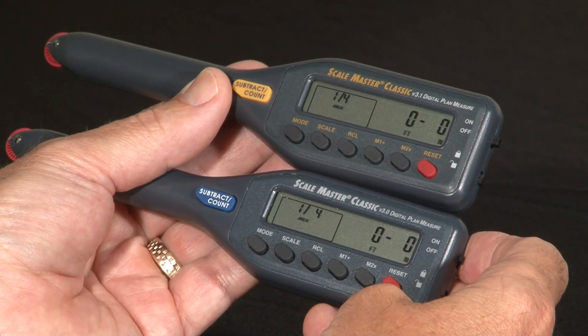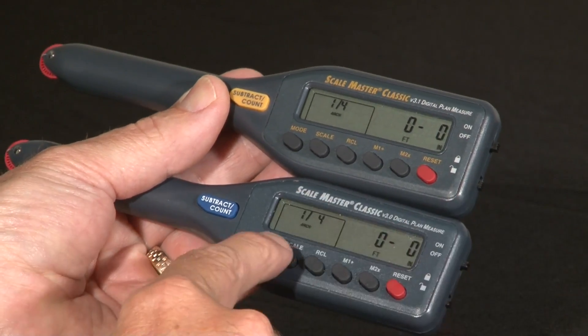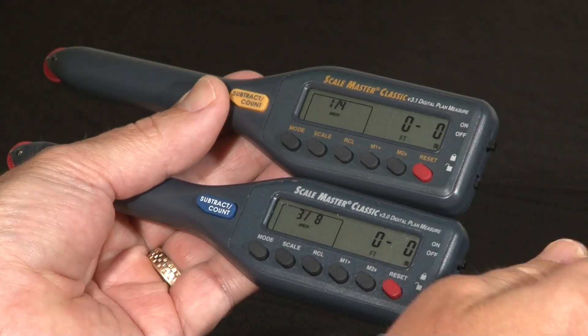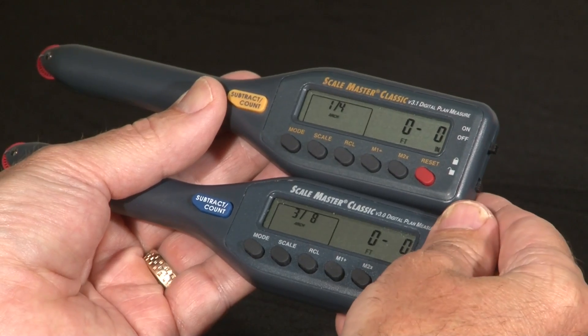One of the signs that you're in the wrong mode is that you see architectural scales not as fractional scales, but more as ratio scales. Or it might say 'metric' at the bottom of the display, which tells you you're not in the right mode.